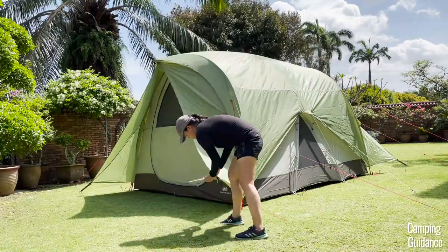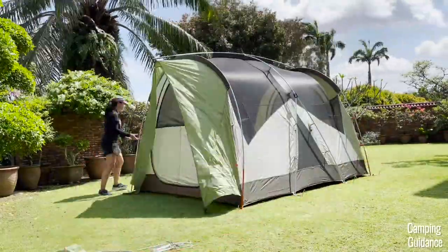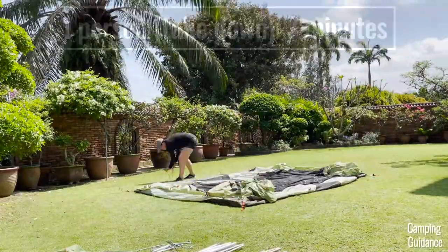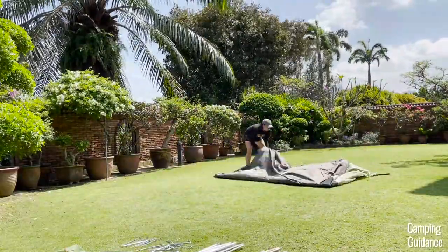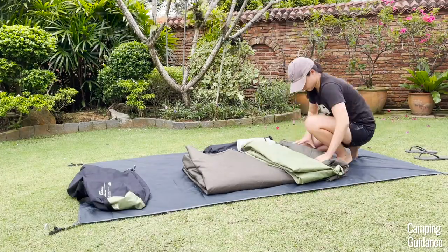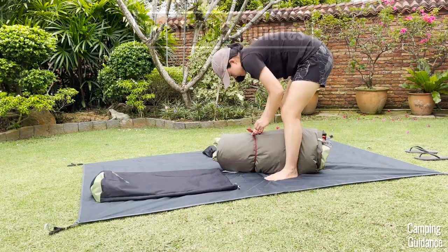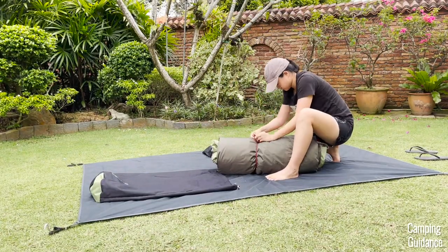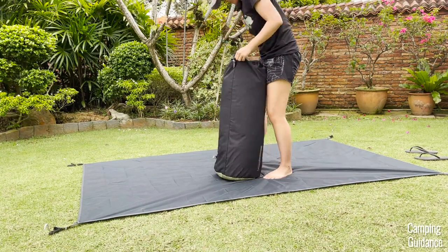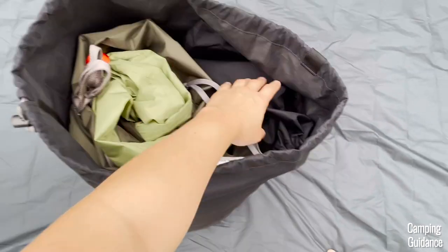Now let's move on to the ease of takedown and pack away. The takedown isn't too difficult — it's just the opposite of the setup. I never had any issues, and this itself takes just 7 minutes. But it was the pack away back into the carry bag that actually took longer — almost 10 minutes, for a total of about 16 and a half minutes.